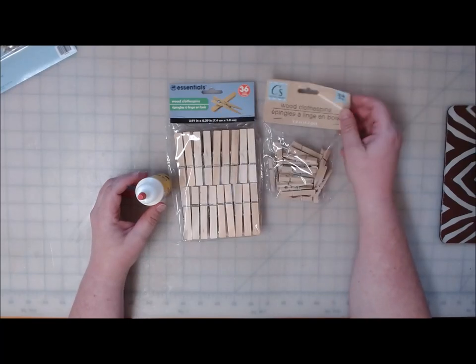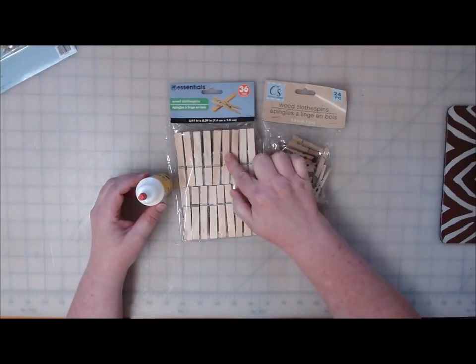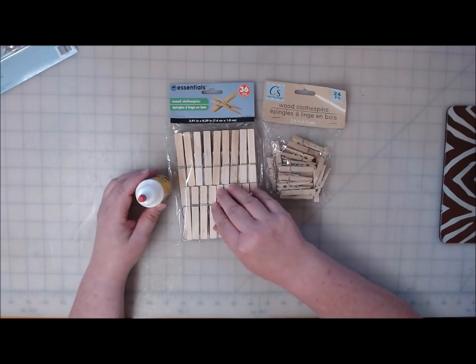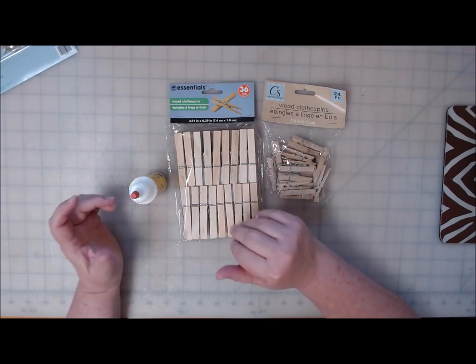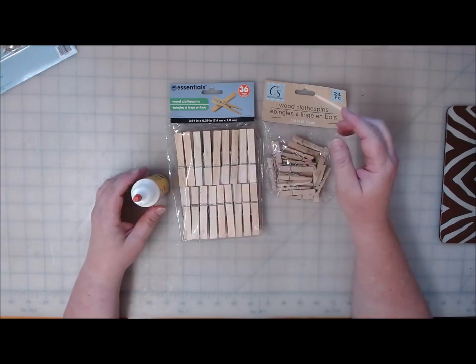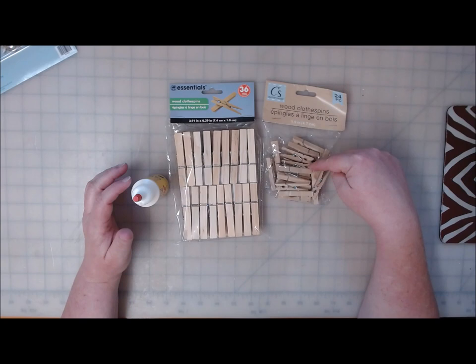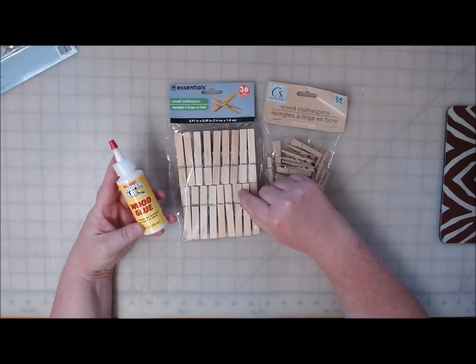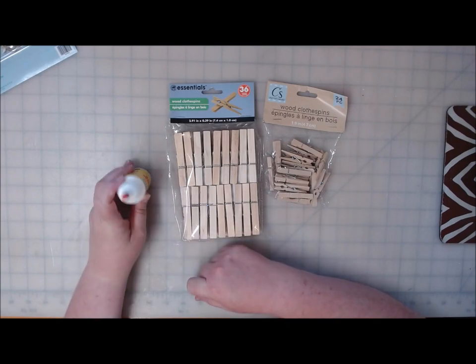What you need is a package of the small clothespins from the Dollar Tree and a package of the large ones. The large ones are found in the laundry aisle where they have the sponges and that kind of thing, and all the over-the-door hooks. The small ones are found in the craft section — they're part of Crafter's Square. You're also going to need some wood glue, which I also picked up at the Dollar Tree.